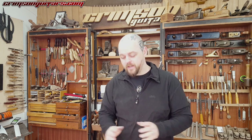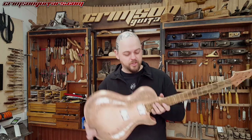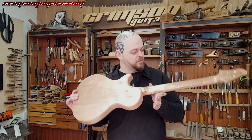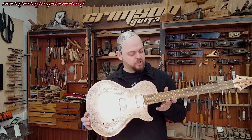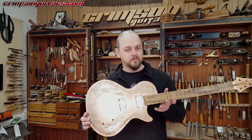Welcome to Crimson Guitars and welcome to a bit of fun. I'm here on the weekend because I'm about to make a god-awful stink, and it could be quite fun. I have a solid copper-topped guitar, and she's also got a distressed copper leaf back, neck, fretboard, and copper in the fretboard. And I want to try and turn this greenish.